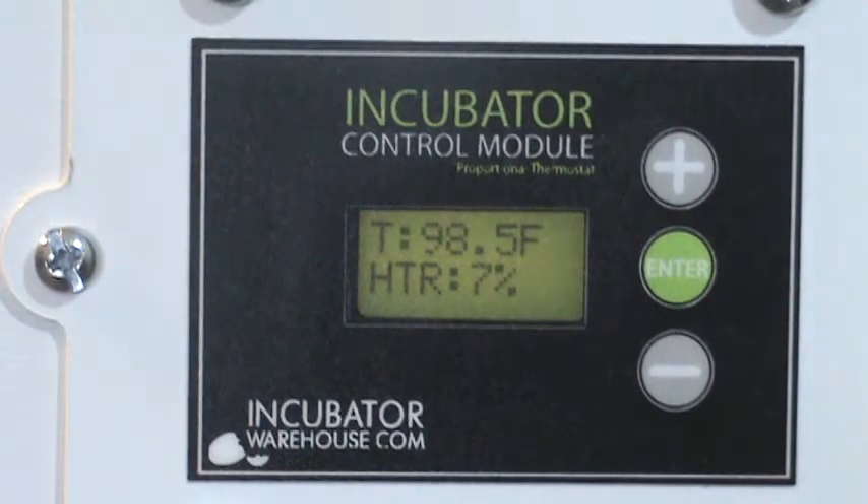Here we are. It just went to 7% — see that? Once it got to 98.5 or so, it started cutting down. So the heater is only using 7% of the electricity. The control module is only providing 7% of the normal power to the heater element.